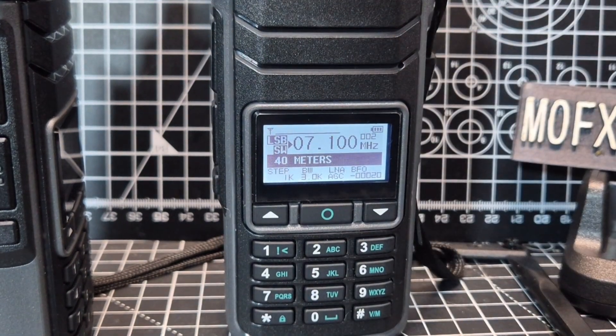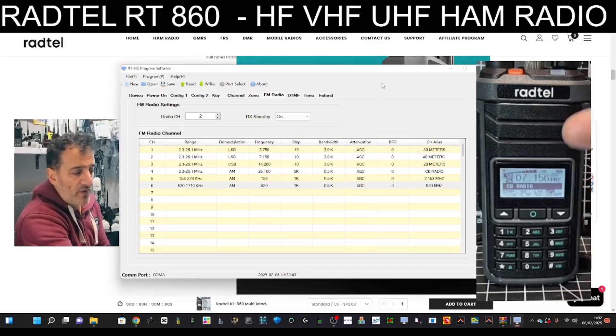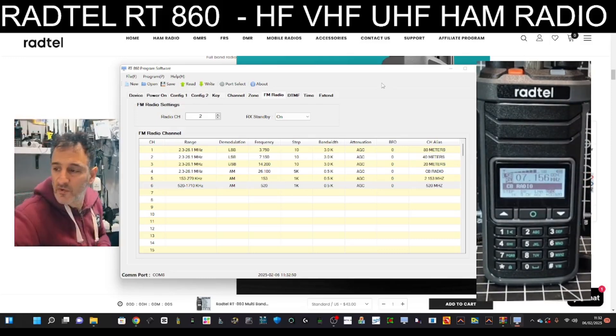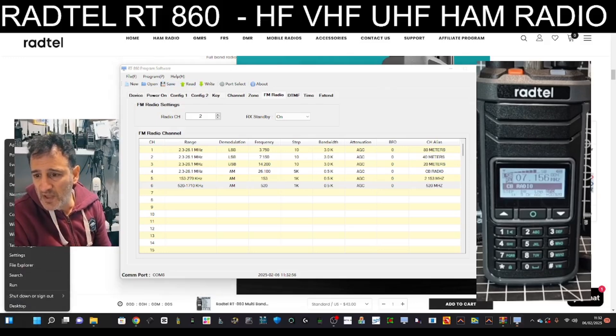Let me take you to the programming software where I'll show you how to preset those channels. To add the presets using the software, connect your cable to the radio at the twin pins - it's a normal Baofeng cable, just the usual one like for your UV-K5. Then select your COM port by right-clicking on Device Manager.